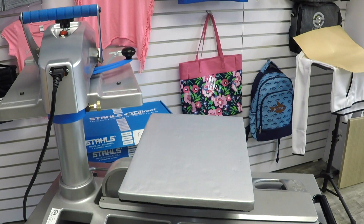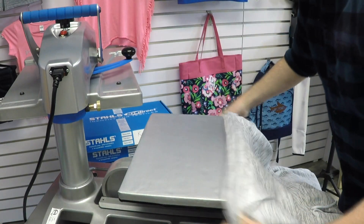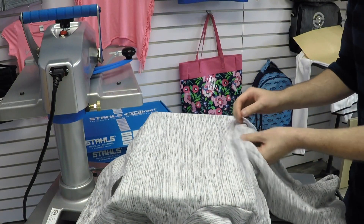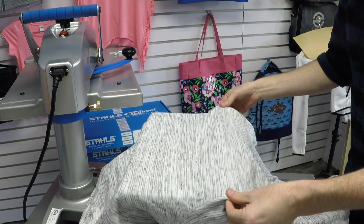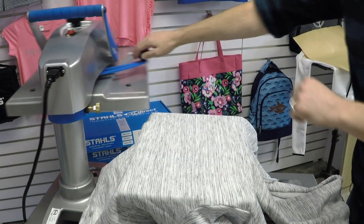I'm laying my transfers off to the side to bring my hoodie over. I'm going to thread it exactly the same way as I did the other shirts. You can see I have this seam falling off the front of the platen, my pocket seam falling off the back of the platen, and the sleeve seams are off of the platen as well. So I have a completely flat surface.